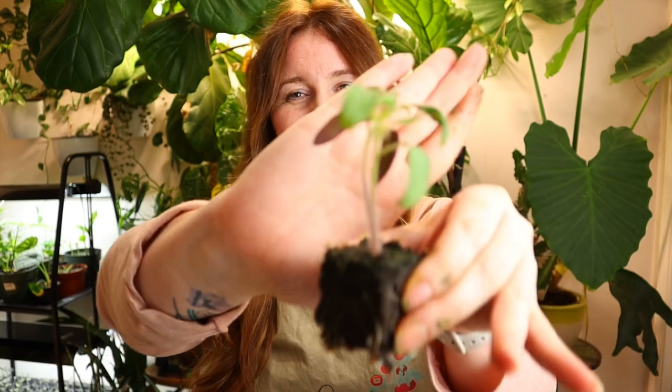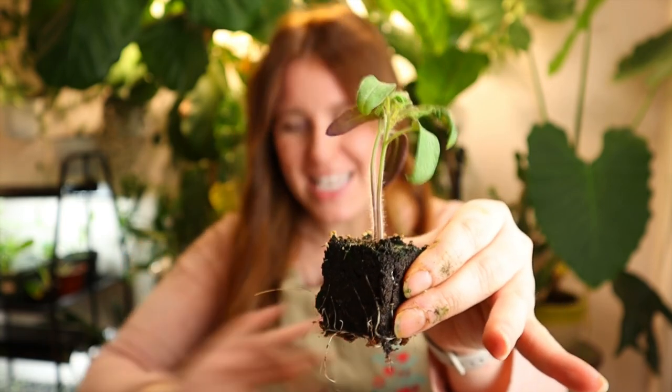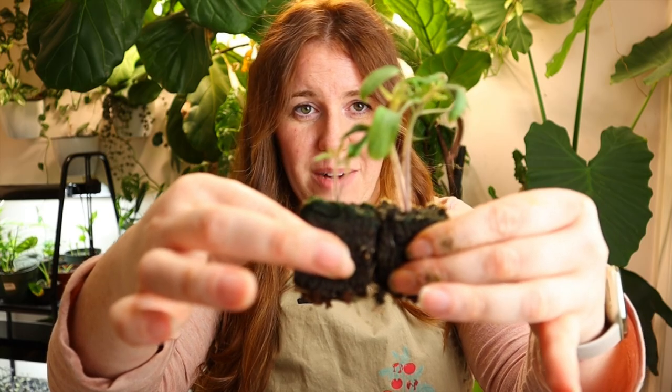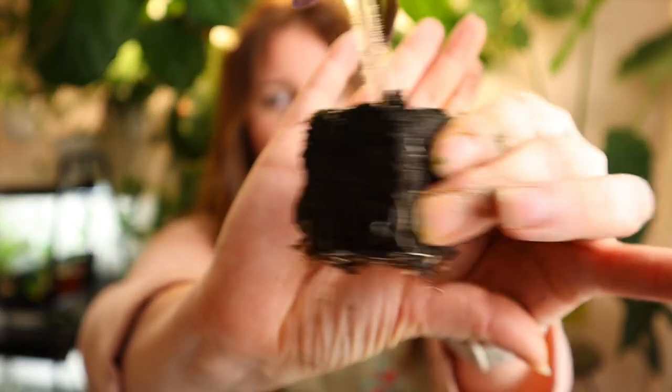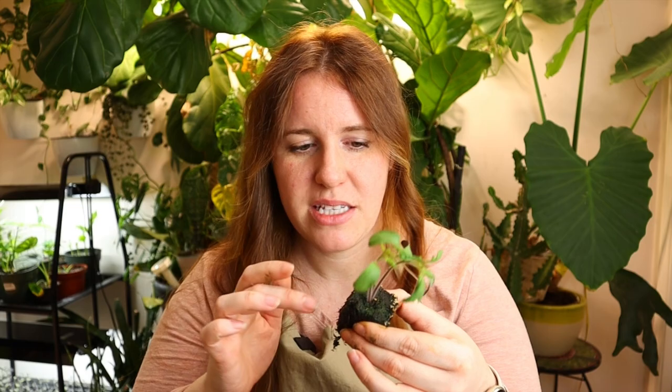Drum roll, please. We have both germinated and both are drastically taller. Massive cotyledons, meaning germination went just perfectly. We're already on two sets of true leaves compared to one set of true leaves from the other mixes. And this, my friends, is potting soil — a seed starting potting soil with very little to no added nutrients, maybe some perlite. This very clearly gave very little to no suppression of the seedling and ultimately gave us some of the best results.